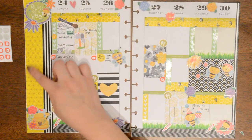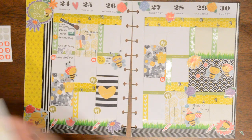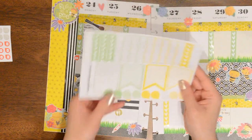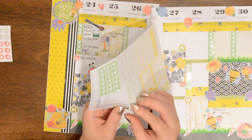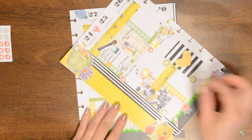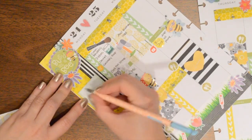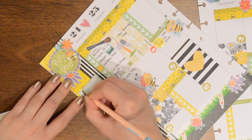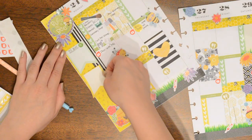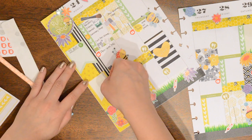I do have a lot of space on this side. I have some of these larger flags from the Simply Watercolor Co. set — let's see if this will fit. I'll take the green one and put it here as a to-buy section, kind of like what I did last week. Then I'll take another flag and put it below it for anything I need to do for next week.